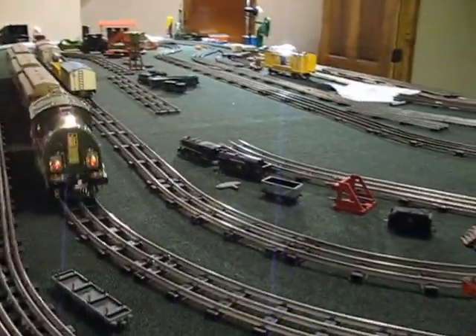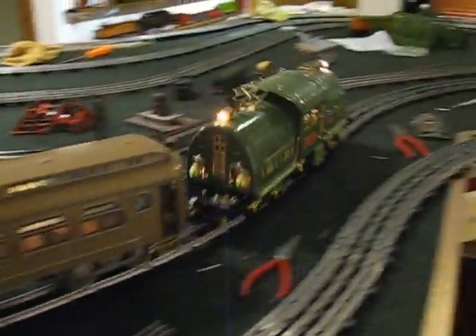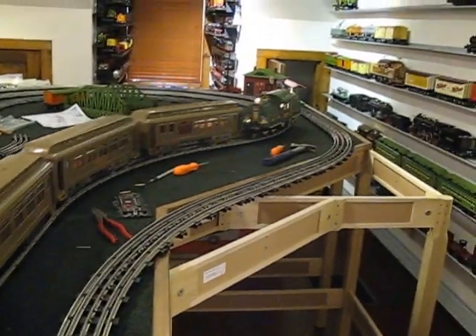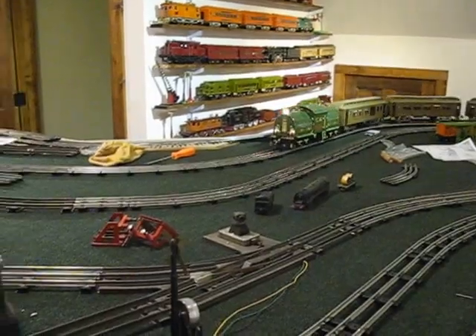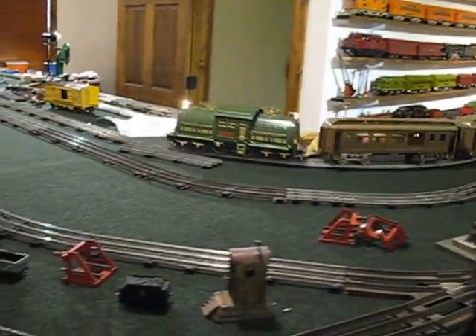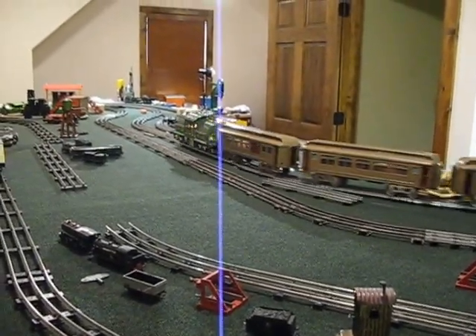It always wanted to derail, and basically, from what I can tell, the springs on the trucks were far too weak. I double sprung them — put double springs on each one of them — and they seemed to work just fine. That's what I did to it.